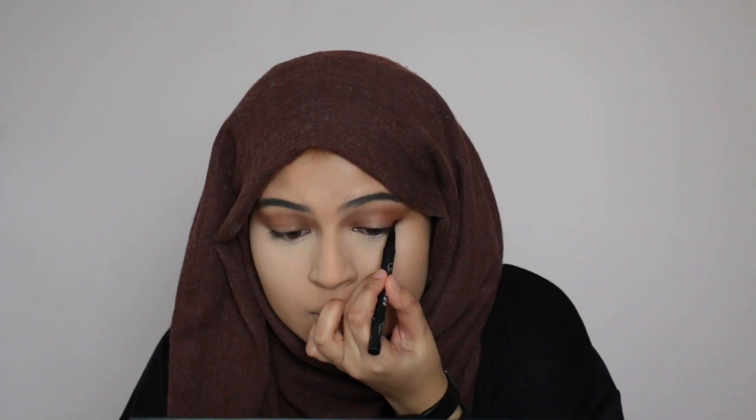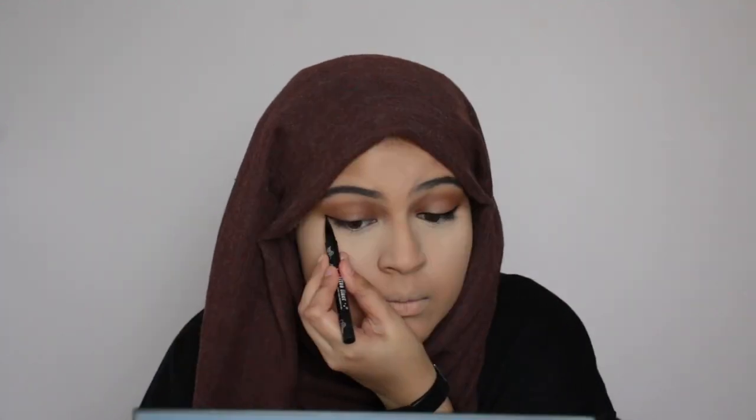So next I'm going to go ahead and do my eyeliner. I'm going to be using the Kat Von D Tattoo Liner. Kylie usually has a very elongated eyeliner — it's really pulled out — so I'm going to go ahead and do that. Eyeliner is done. I kept the look very thin and pulled the wing out because that's kind of Kylie's style.